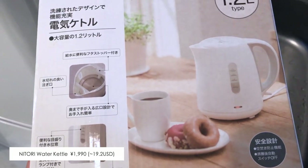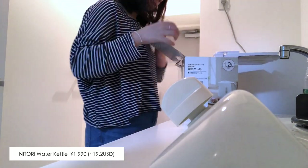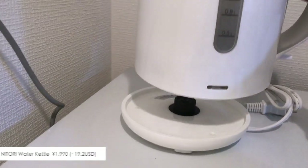Now let's move back to the kitchen. Home appliances from Nitori are really cheap, so I bought an electric water kettle as well. This kettle is available in two colors, blue and white. I actually had the blue one before, but this time I decided to go for the white colour.